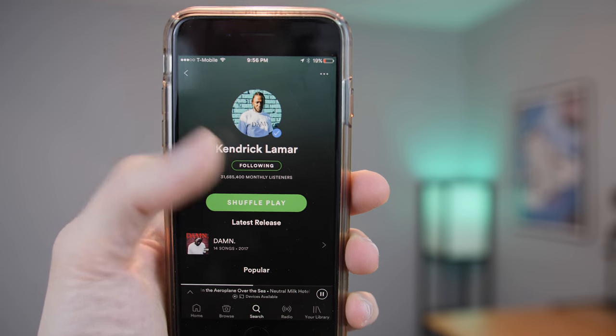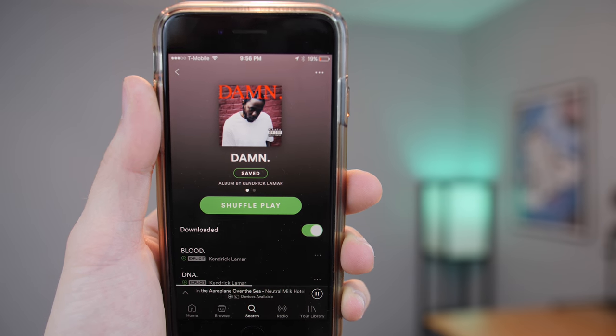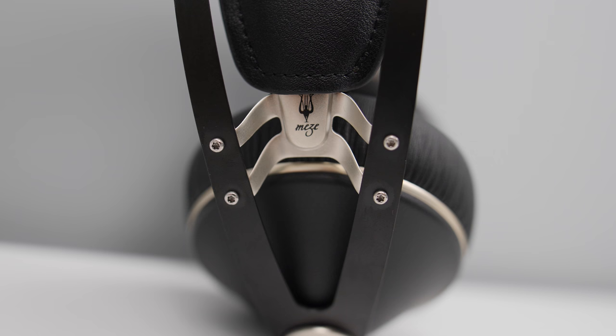That was the biggest difference when I compared the two. For that test I was listening to Kendrick Lamar's new album — those songs have some pretty powerful bass. When swapping back and forth between the 99neo and my ATH-M50s, the 99neo just seemed to have a more powerful bass — it was just booming. And it wasn't distorted either; it wasn't overly powerful or making everything distorted. It still sounded great — it just had a little more oomph.